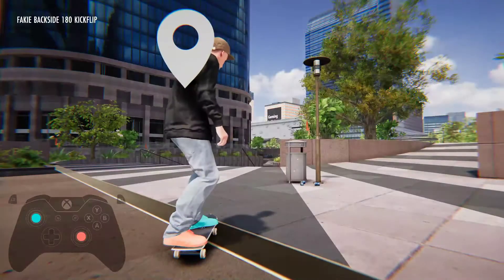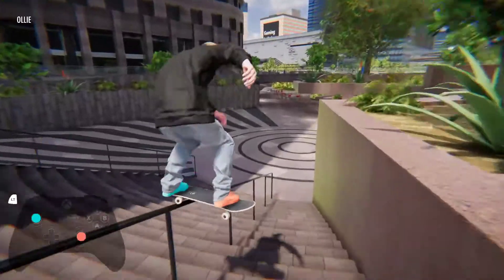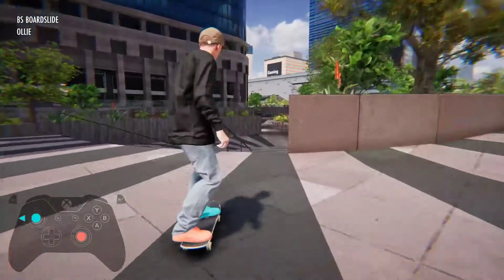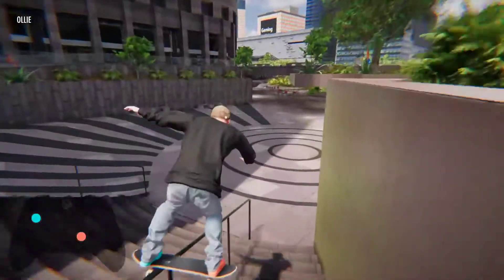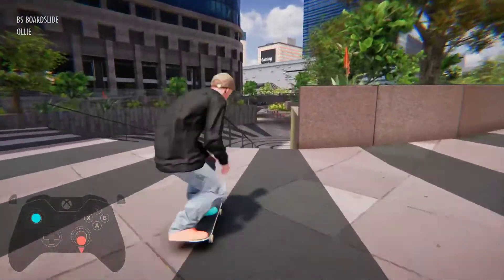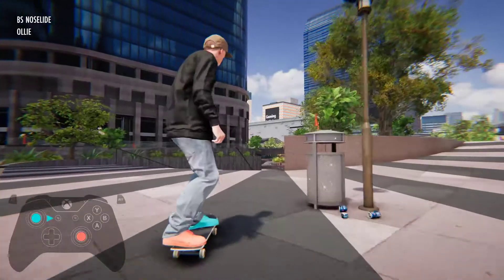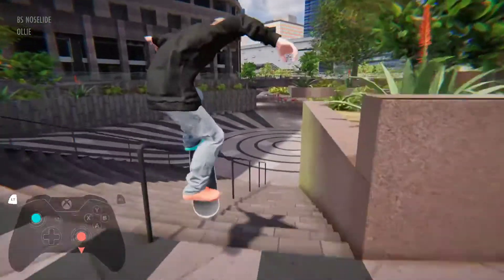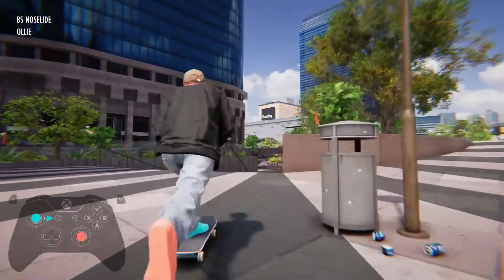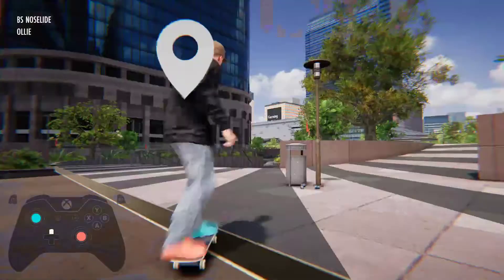So the easier version of that could just be getting into a nose. That was a board slide. But just doing a little ollie and then just pulling the trigger — just to get your nose up there. So if we can do that, that can be the easier version of the trick. Nose slide. And yeah, the harder version could be that — the blunt slide.